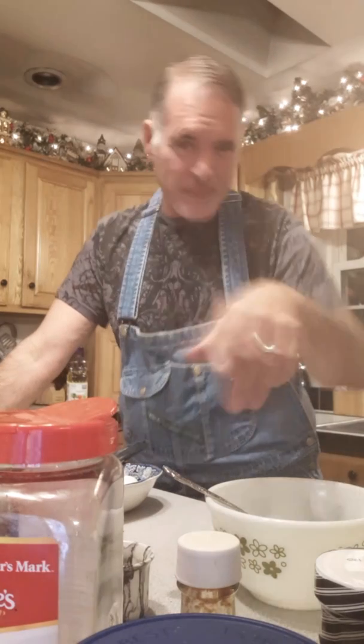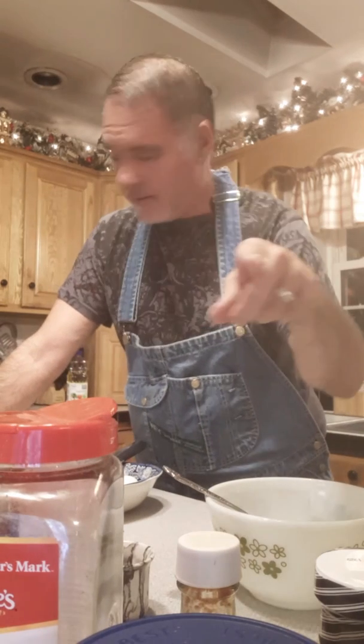Good evening everyone, welcome to the kitchen of Todd's Everyday Gourmet. Tonight I'm whipping up some southern style fried green tomatoes and a remoulade sauce to accompany them. It's gonna be so simple.